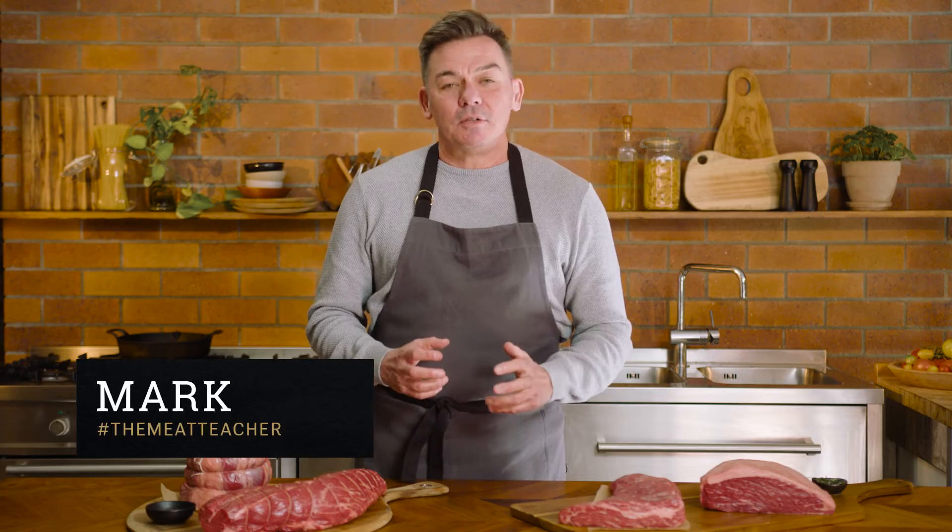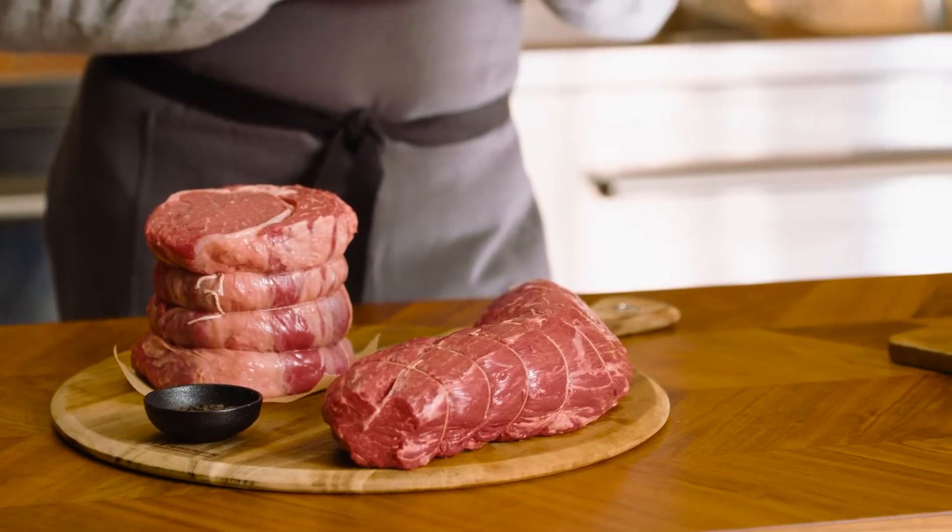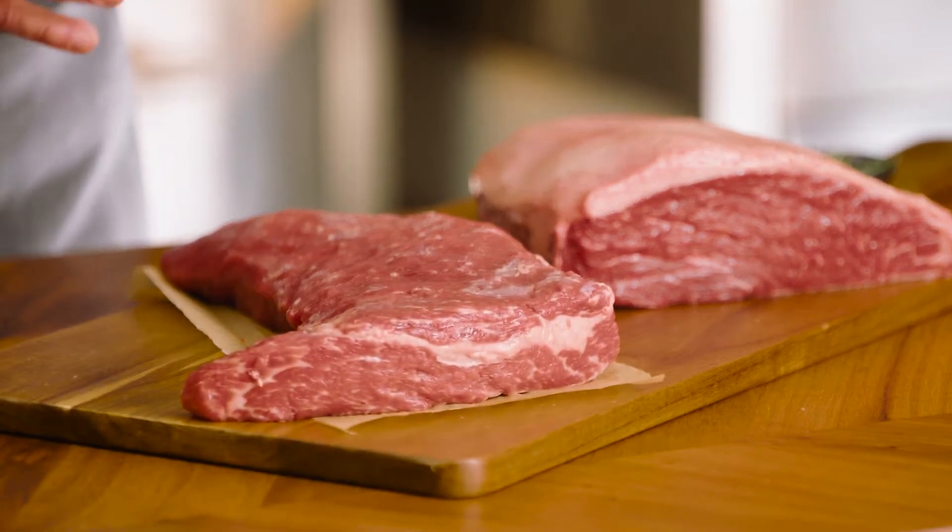Who doesn't love a good Sunday roast? Some of my favorite memories growing up were sitting in my grandmother's kitchen while she was cooking a roast and teaching me a few of the little tips and tricks along the way. The beauty of cooking a roast is that it lends itself to a variety of different cuts of meat, from your more expensive top-end cuts through to your more budget cuts.